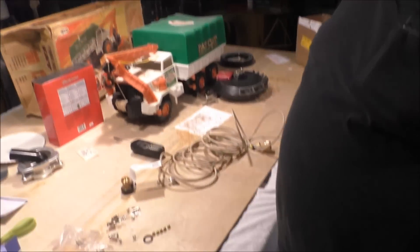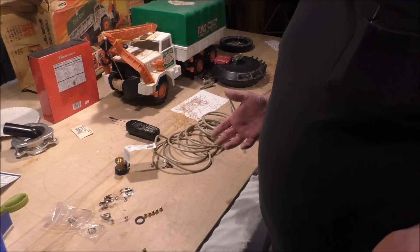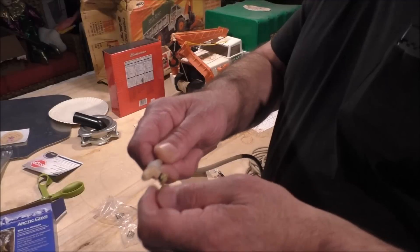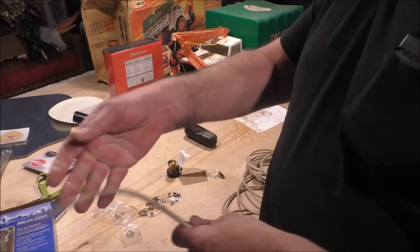Let me hook it up — we'll put it on a unit and I'll show it after it's on, because it's simple. And if you don't want to use the little clips, you can use wire ties — not a big deal.